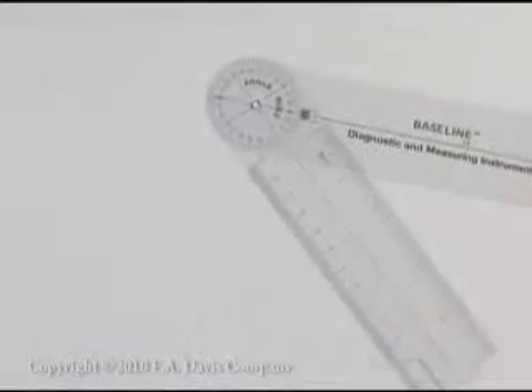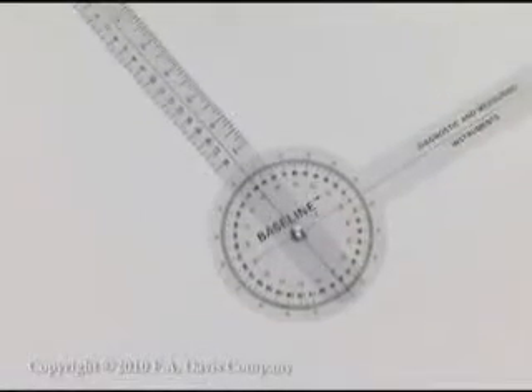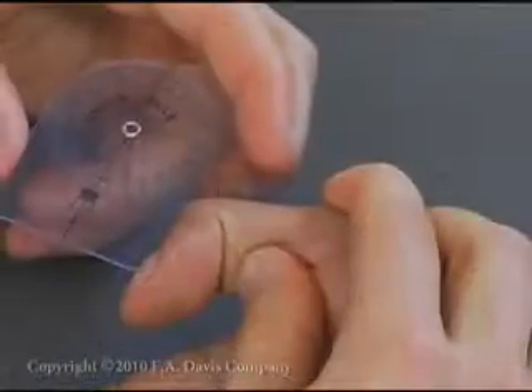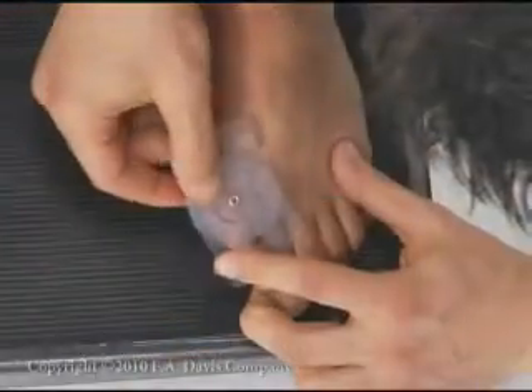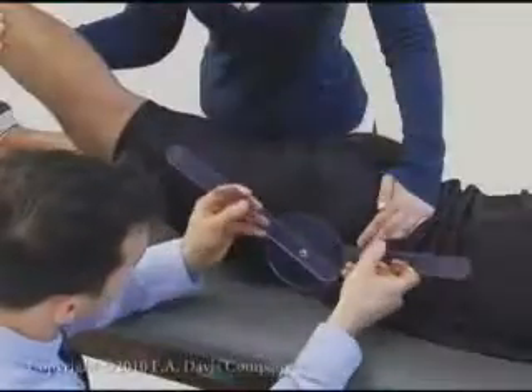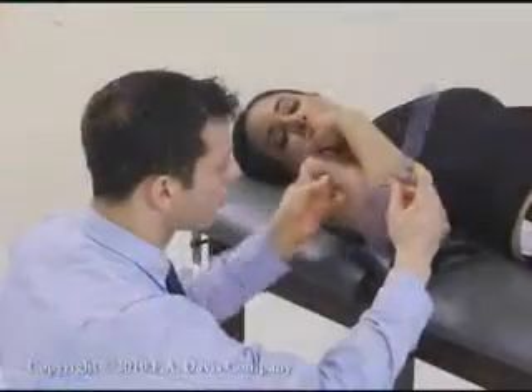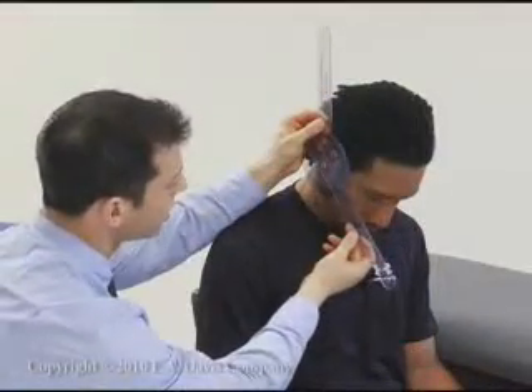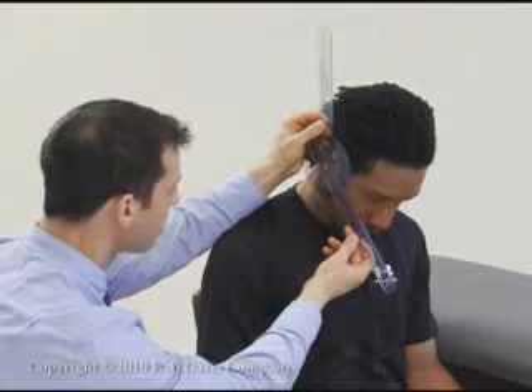The universal goniometer is the instrument most commonly used to measure range of motion. Universal goniometers are available in various sizes; choose the goniometer that best fits the joint being tested. All universal goniometers have an axis placed at the axis of the joint being measured, a stationary arm placed along the stabilized bone, and a moving arm placed along the moving bone.